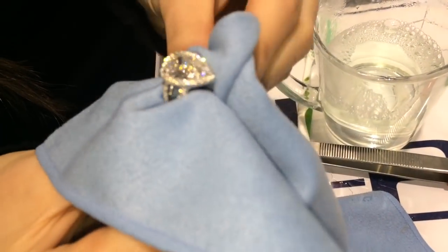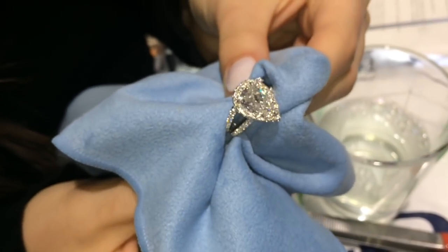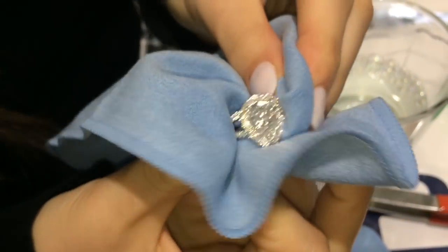If you would like to dry it, the best thing to do is use a clean microfiber cloth. What microfiber does is it takes away any smudges and grease stains. You don't want to use a paper towel because a paper towel is going to leave behind small particles, whereas microfiber is just going to leave it looking nice and clean.